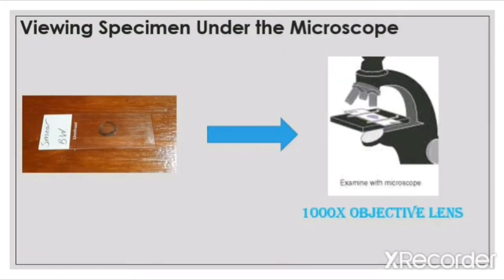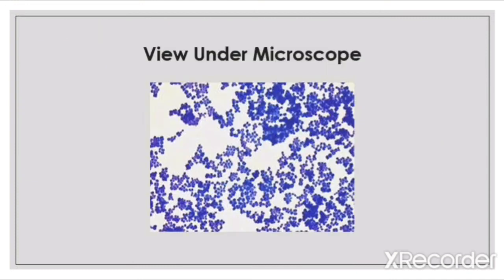After our slide has been blot dried, it will be ready to be viewed under a microscope. When viewing the bacterial specimen, make sure that you are viewing it under the 1000x objective lens. You should see something like this under the microscope.